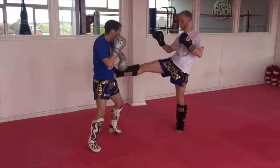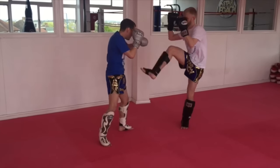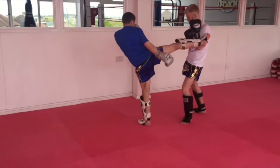Do the same thing. Go into the block, cross, hook, right kick, then come back and again. Block, cross, hook, right kick.